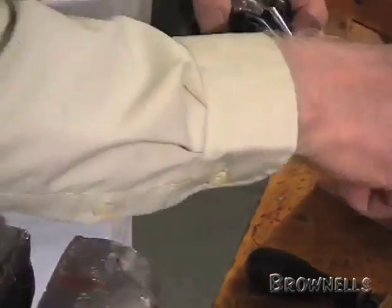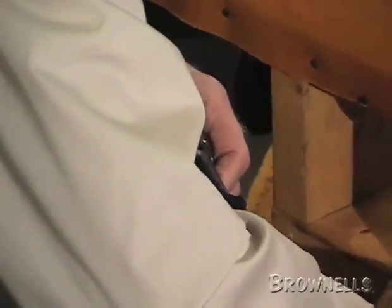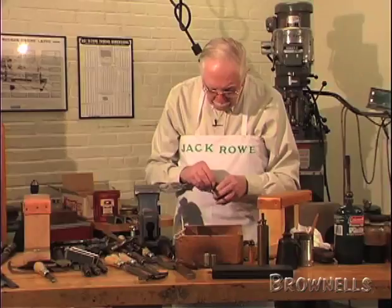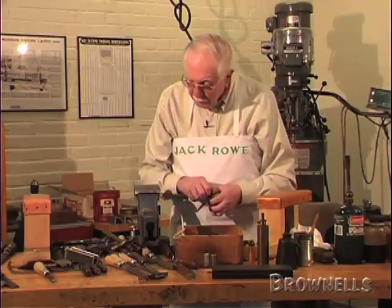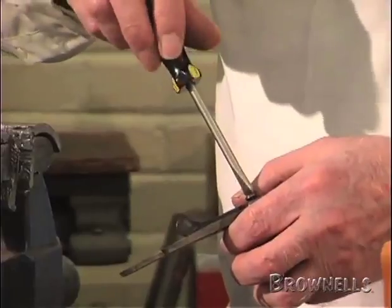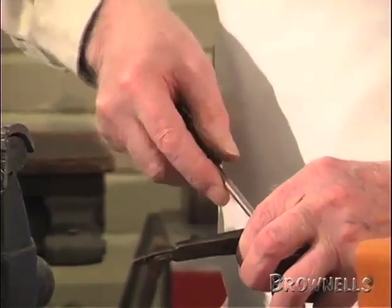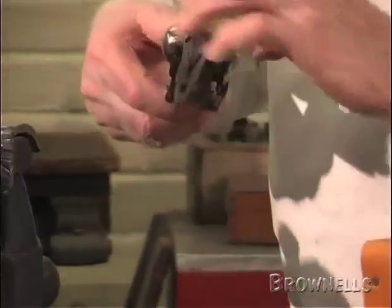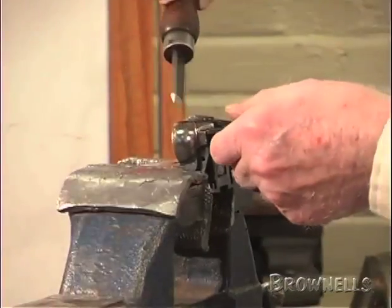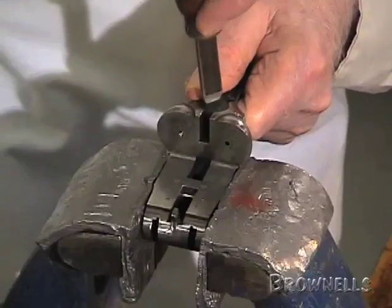With that in place, the next thing to do is put in the top lever pin. You can't mistake it for anything else — it's a little shallow-headed pin and it's a different thread to the rest of the pins in the gun. Tighten that up, making sure you've got the right size turnscrew. Finally pull it up with the right size turnscrew.